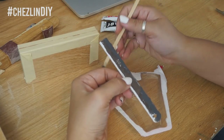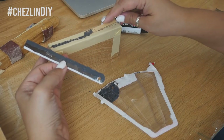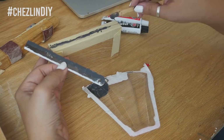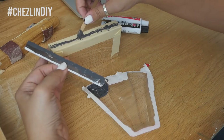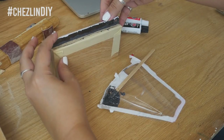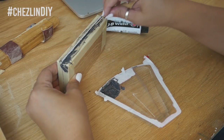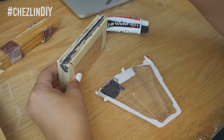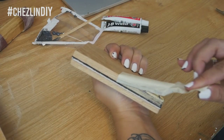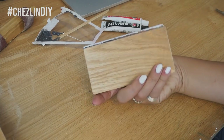Spread some epoxy onto the flat side of the blade and spread it in the groove. Since I put tape down, you can see I was able to just press it down without worrying about getting it all over the wood. Stick it into the groove and wipe off any excess epoxy that squishes out. Once everything is in place, carefully remove the tape, making sure not to disturb the blade.